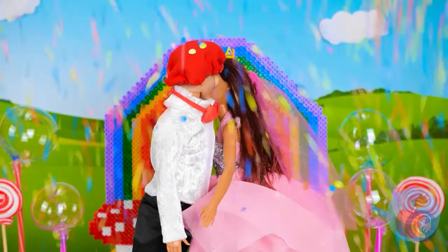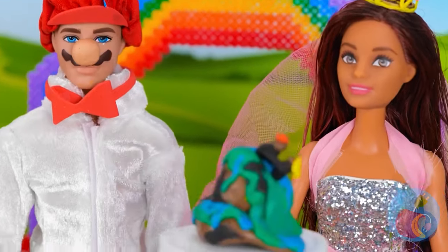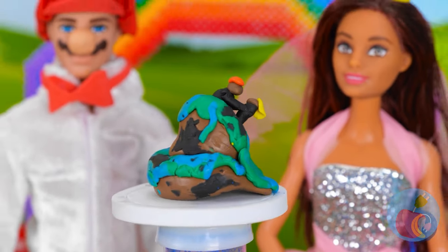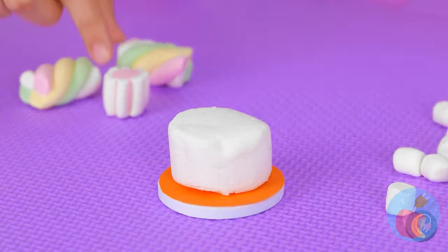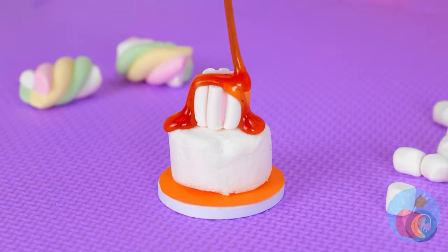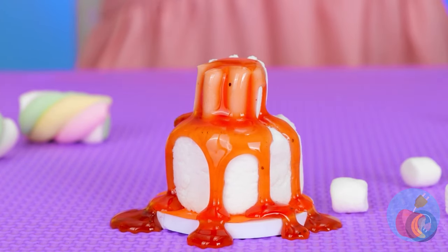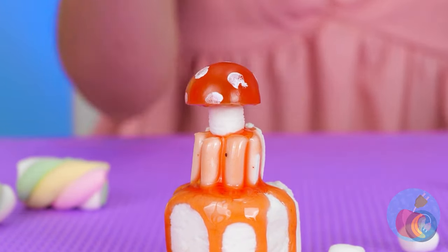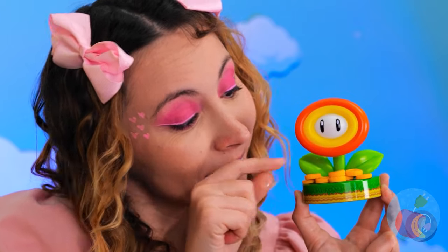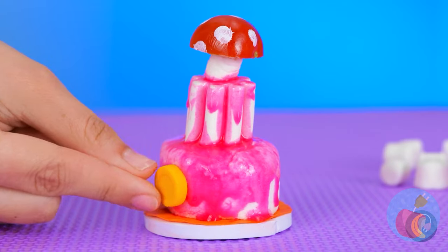Get that confetti ready. And you can't forget the wedding cake — though I wish I could. It's all right, we'll make a new one. Take some marshmallow, add some layers and syrup. Of course, a Mario wedding cake needs a mushroom on top. Now for the special ingredient — a little fire flower power. Kind of a sweet and spicy sort of deal.